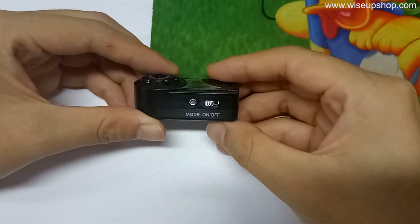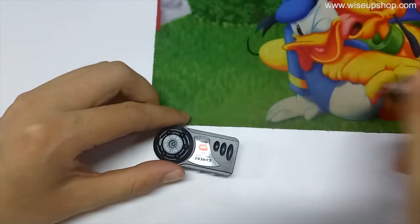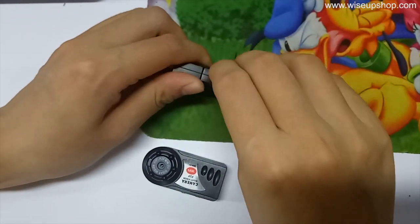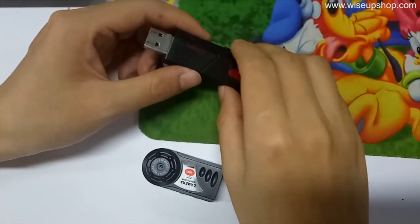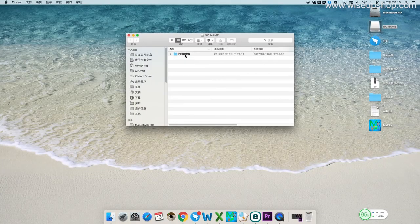If you want to check the video files you recorded, please power off the camera, remove the microSD card, and insert it into the card reader. Then insert the card reader into a computer USB port, and you can access the video files.